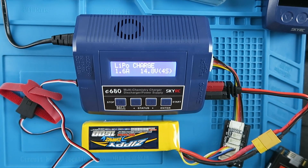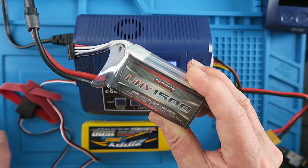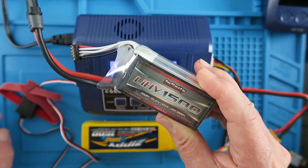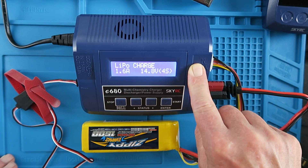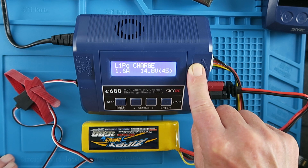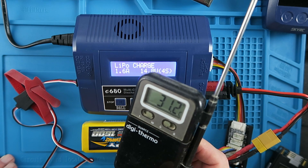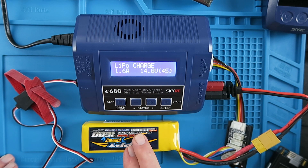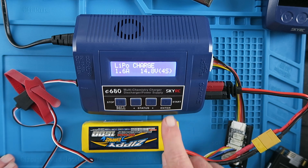Now we can move on to the temperature cutoff test. This feature was available on the original IMAX B6, but for me it's an important safety feature — especially as I'm going to be testing new high voltage or graphene type LiPos, so a bit of additional safety won't go amiss. The default setting for the temperature cutoff is 50 degrees C. With the ambient temperature at 31 degrees, a 20 degree rise would indicate an issue with charging. Let's start the charge.